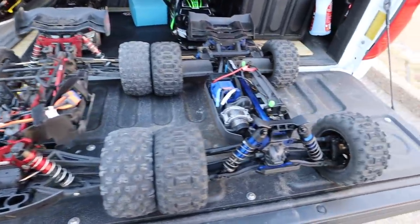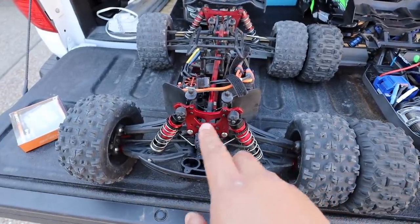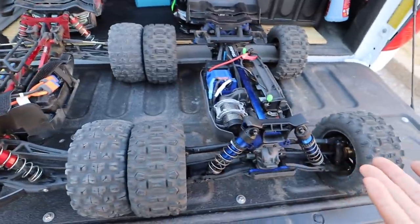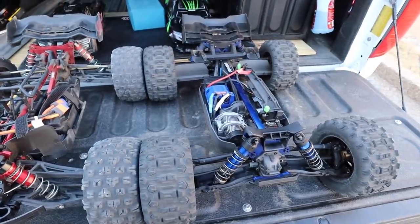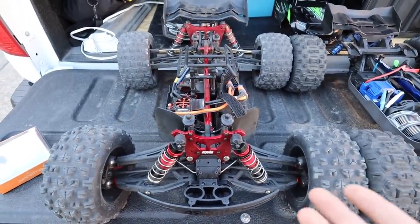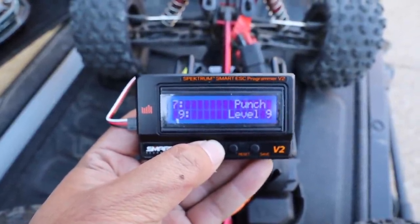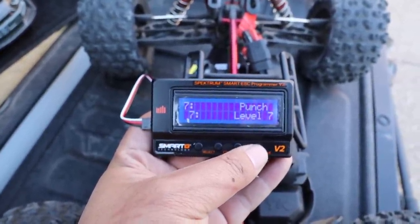I do feel the fair comparison would be the Sledge versus the Talion - but the Talion is a high-speed truck so it doesn't have off-road tires and I don't have one, so we can't compare it. These two are basically outfitted the same - the EXB chassis and the Sledge are outfitted the exact same. We should probably take price out of the equation because you can get a cheaper version of this for $749. Now let's program the punch - default is four, let's go to seven. Punch level seven.